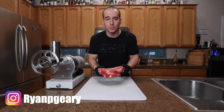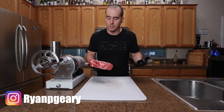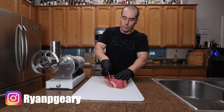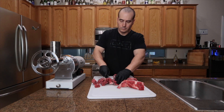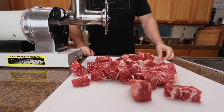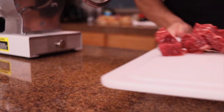So right here I got a chuck roast. If you want to use a combination of chuck roast and short rib, you can use brisket, you can use some shank if you want. But I find that using just a chuck roast works out pretty well. All I'm gonna do is just cube this up. So now I got that meat all chopped up. I'm gonna run it through this meat grinder on the coarse setting two times, just so the meat kind of mixes with the fat pretty well, and then we're gonna form the burger.